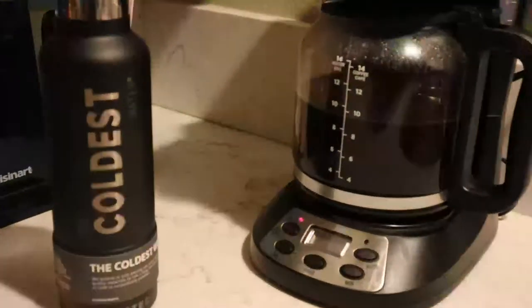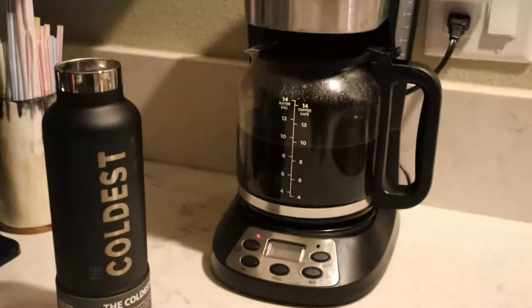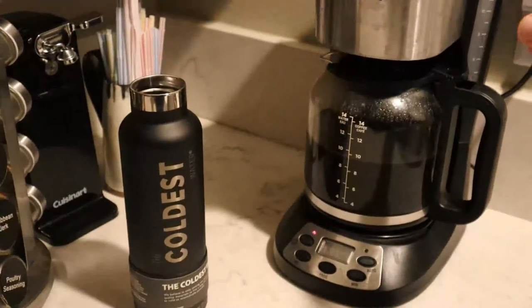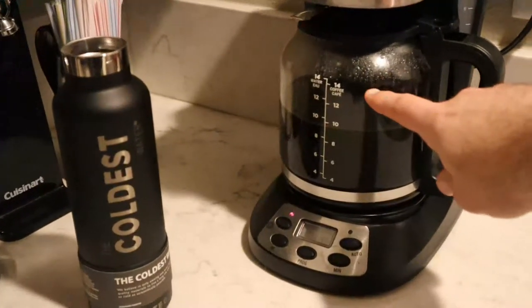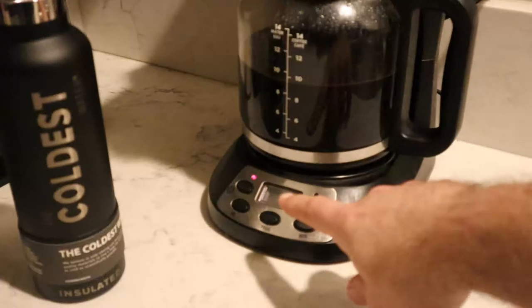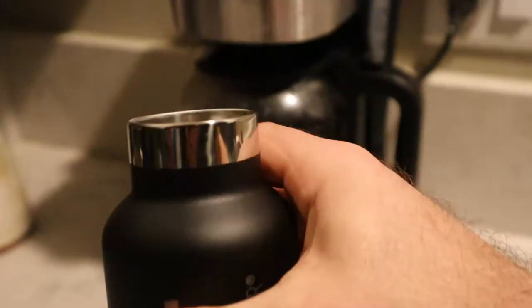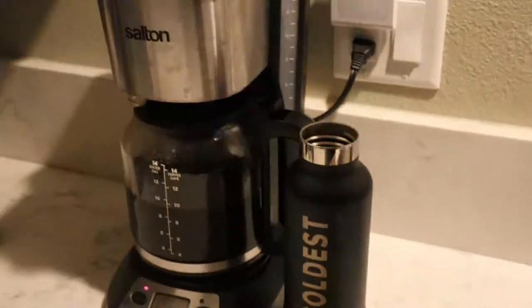I brewed my 14 cups of Black Rifle coffee with my Salton 14-cup brewer to test out the Coldest water bottle, which is supposed to keep liquids hot for many hours because it's insulated. I already poured and filled up the bottle. I've got my coffee in there — it's piping hot — and I'll see how long the coffee stays hot inside this water bottle.